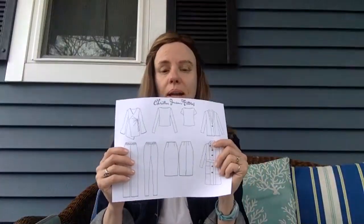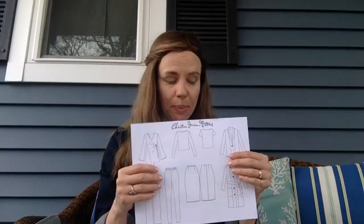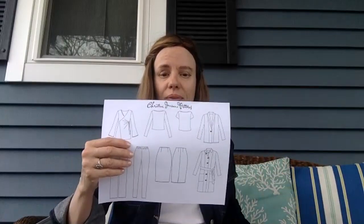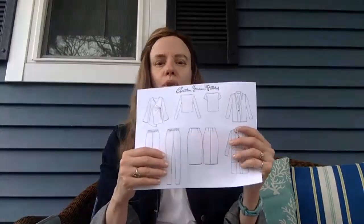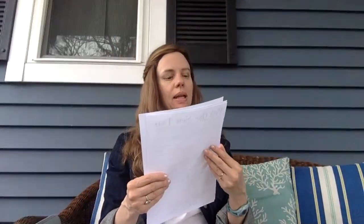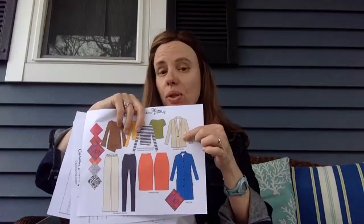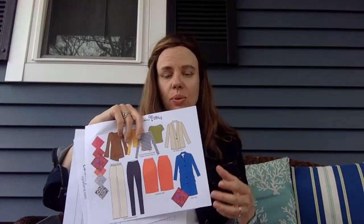If you'd rather not deal with all of that and don't want to see what your body looks like in the garments, you can simply print out as many of these template pages as you want and plan out different combinations using our spring capsule wardrobe. You can use any Christine Johnson pattern — all are on the website on the pattern detail pages. So the concept is 'Pick One Sew Two': one item from your closet, sew two garments that go with it, and build your capsule wardrobe from there. For example, I'd pick my cream Boyfriend Jacket as my 'pick one.'